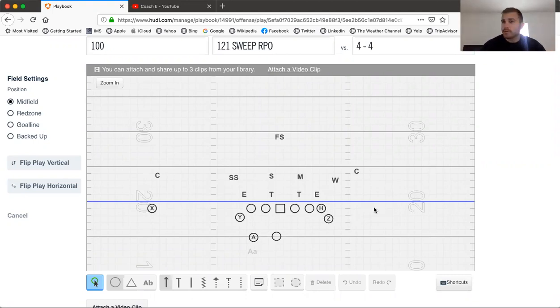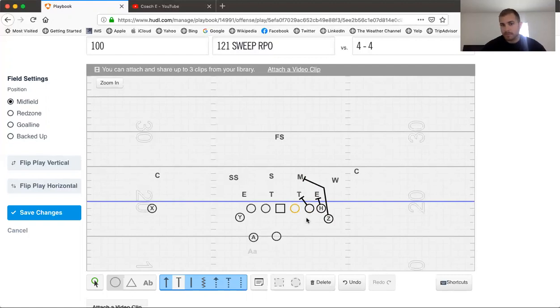I've got this drawn up against a 4-4. Defensive coaches, don't annihilate me on this. We've got a 7-tech, a 3-tech, a shade, and a 5. For our blocking rules, we're going to release inside to the Mike, gap block on the 7, gap block on the 3, and this guard would end up logging depending on what the Will did, or it would kick.